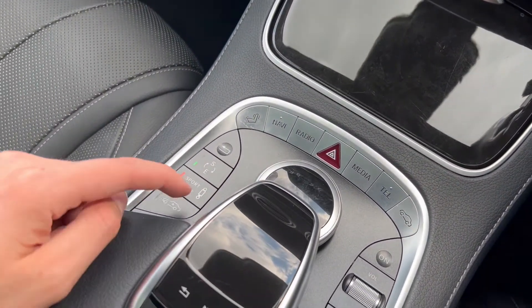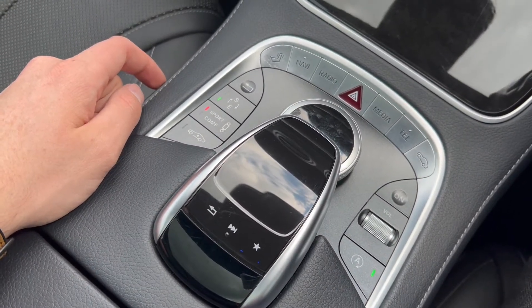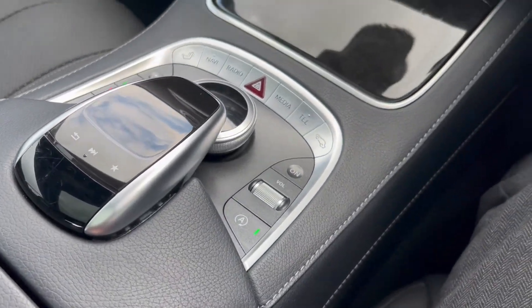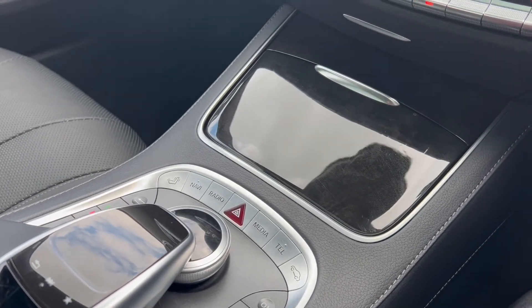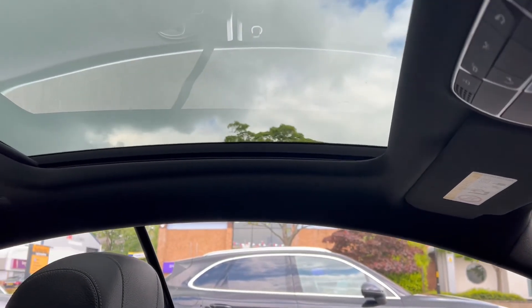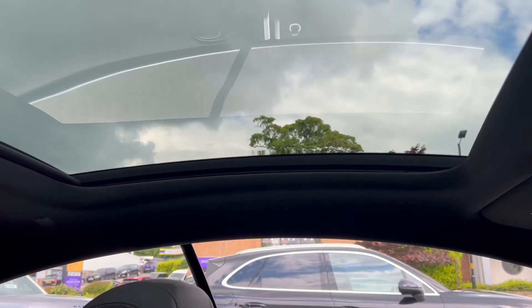Moving away from the dash to the centre console, we'll see more evidence of those wooden trims. Looking up, we'll see the fixed panoramic roof — it's a great feature to have, lets a lot of light in, and makes the vehicle a very comfortable, very enjoyable place to be.